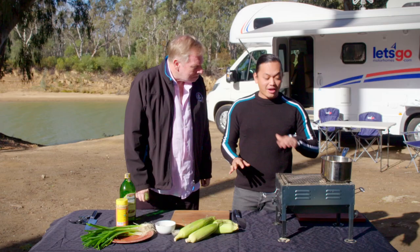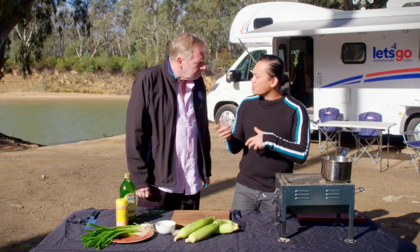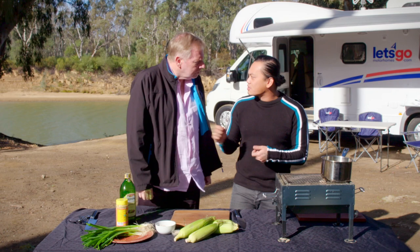What are we having? So whenever I'm out and about on the road, I love charring corn. That's my favourite. It's so quick. You can sit around in a circle, you and your friends can just char your own corns, put some toppings on it. It's absolutely delicious. So simple and good for you.